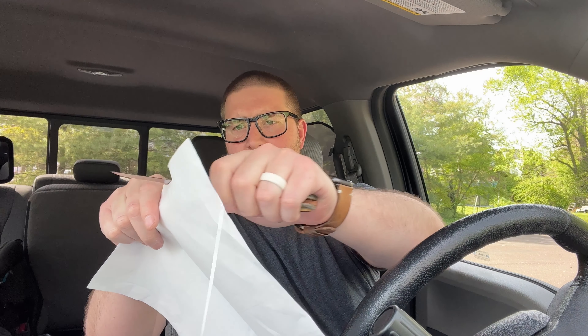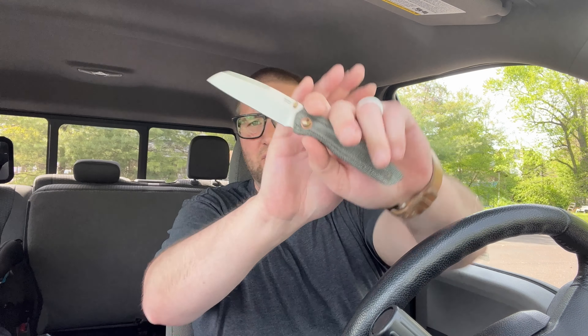I'm glad I picked one up. It doesn't feel sharp though — feels dull. Anyway, that's it — Pena Bravo, thanks for checking it out. Absolutely love you guys, I hope you have a fantastic day and I will catch you later.